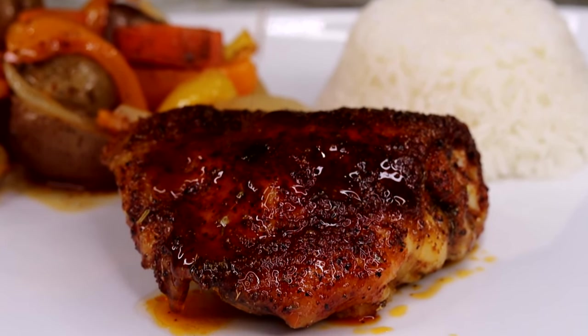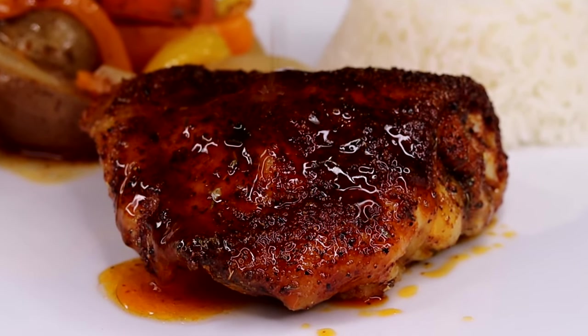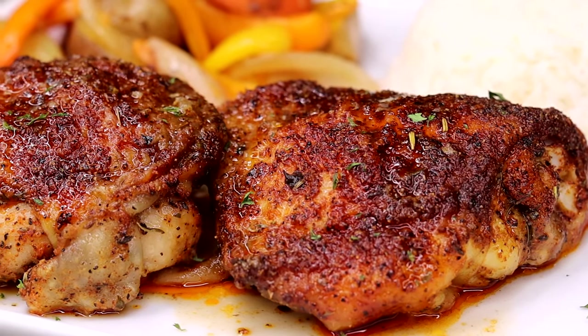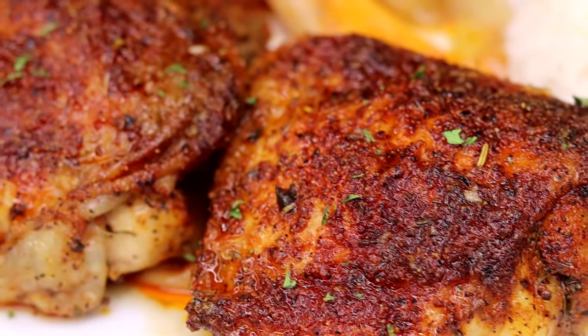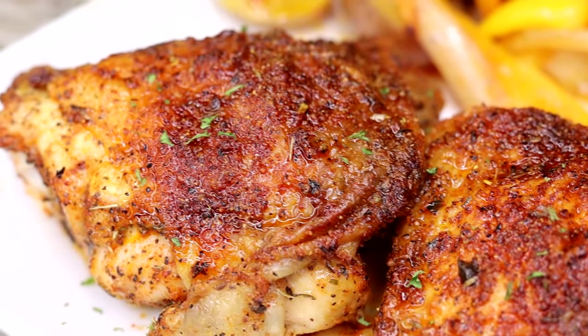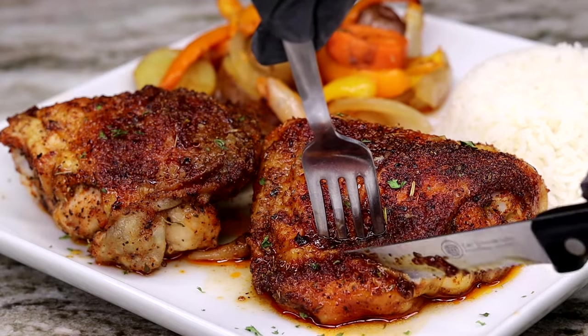These right here are some extra extra juicy baked chicken thighs — so flavorful, so delicious, so amazing, and very easy to make. I'm about to show you how it's done.